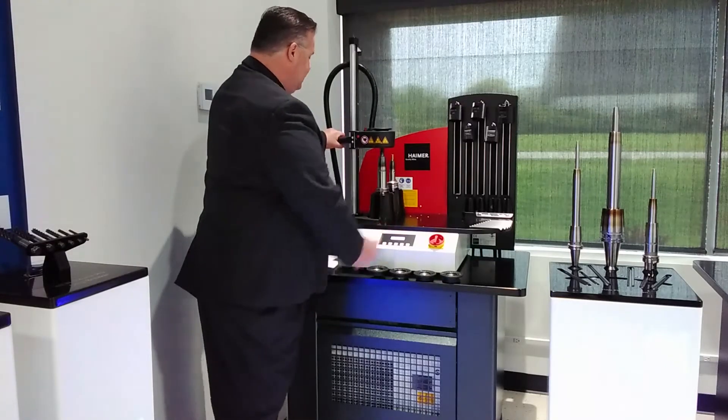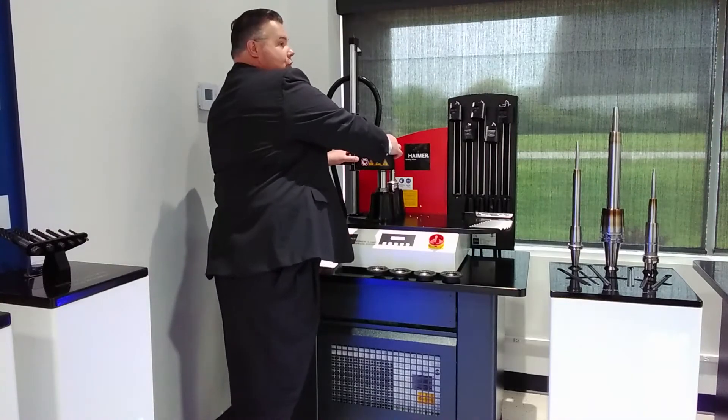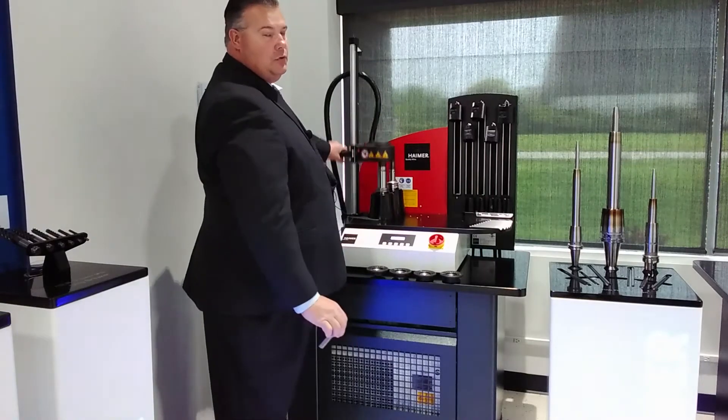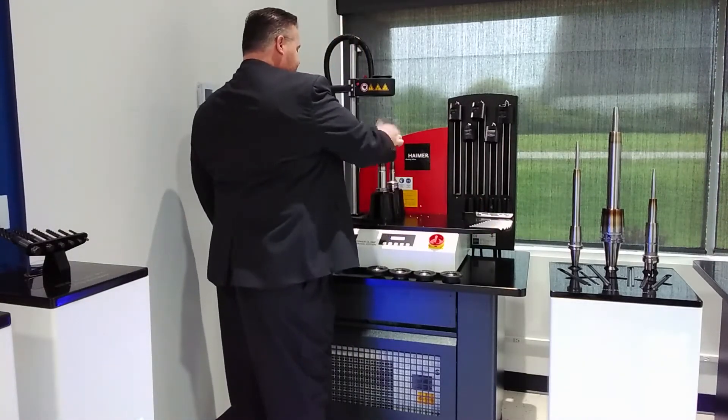There's no need to set any electronics — it's one button operation. Whether you're on the job for two hours or 20 years, everybody changes tools the same. In four to five seconds, I've got my tool out, I've got plenty of time to grab my next cutter, and I insert my cutter.